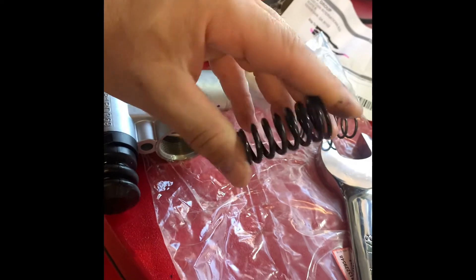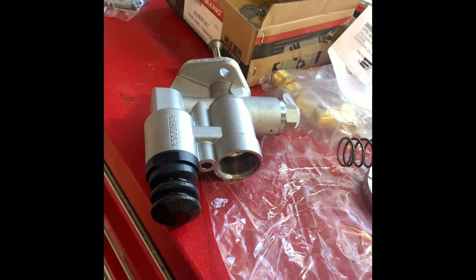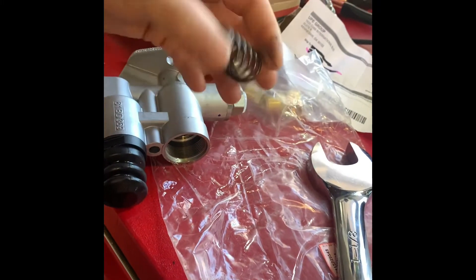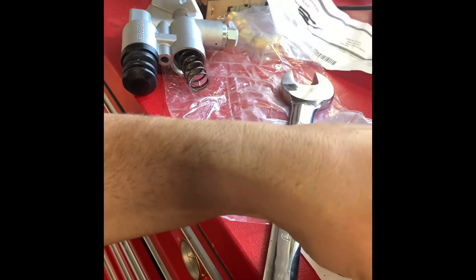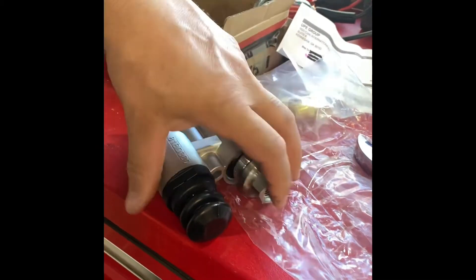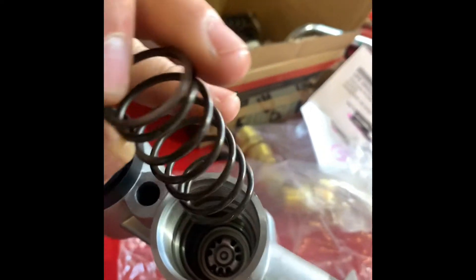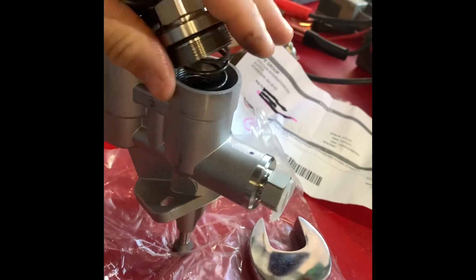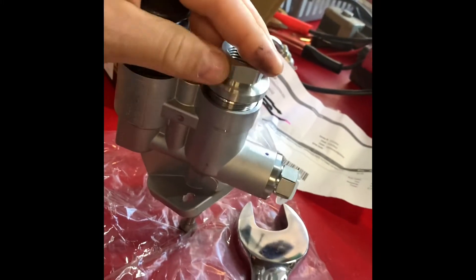Here's the spring you're taking out — it's a really stiff, heavy-duty spring. The second gen 12-valve Cummins runs about 18–20 PSI, and you don't want that much pressure on the first gen application, so you're swapping to a lighter spring. There's also a little piston in there — I'm not taking it out, just trust me it's in there. If more than the spring comes out, that's your piston.